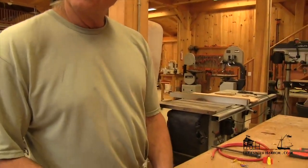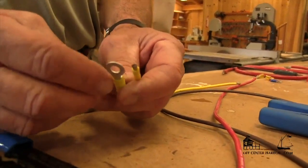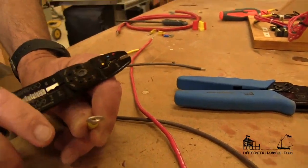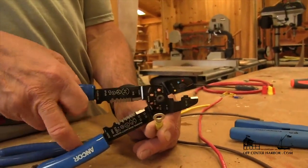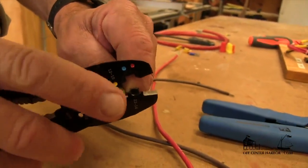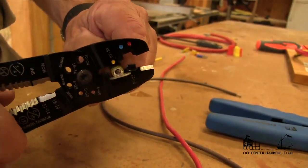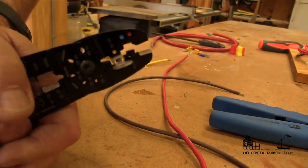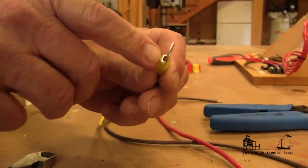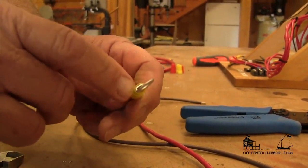What we're going to do next is crimp the terminal end onto the stripped portion of the wire. In this case we're using one of the open barrel style terminals. Slide the wire up into the barrel, and we're going to take this style crimper — it's color-coded as per the terminals. Since this is 10 gauge wire, we're using a yellow terminal end and the corresponding set of jaws. We get that set up in there so we know the wire is all the way in, then push down and crush that barrel to get our wire crimped good and tight. We still have the challenge with moisture getting in there, but if this is out of the bilge or somewhere dry, this is a totally appropriate crimp for that gauge wire.